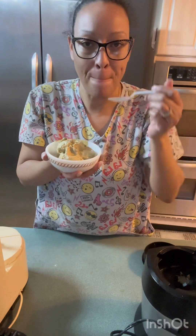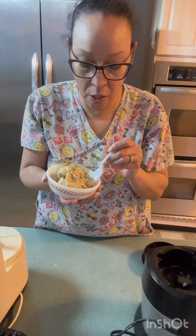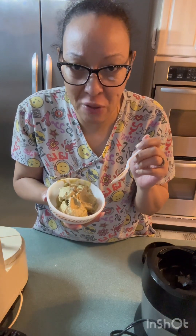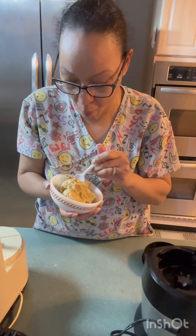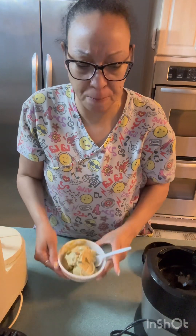I'm supposed to crunch up some pistachios — I'm gonna go ahead and dump some whole ones over there. I'm gonna let it melt.